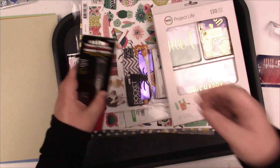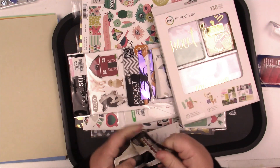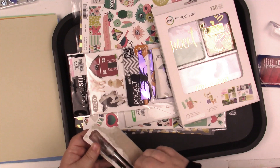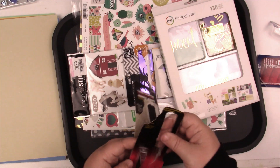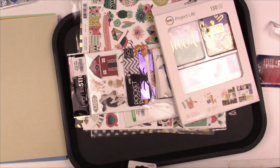And then we have an Exacto knife — you honestly can't have too many of these, so I'm just gonna put this right to the right of me. The little blades I have in my drawer — these are just so handy to have.